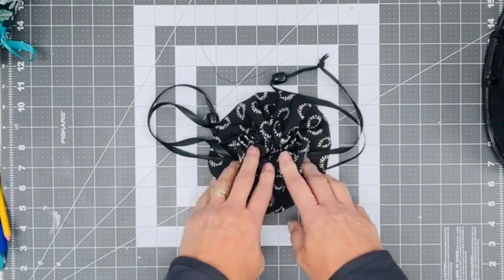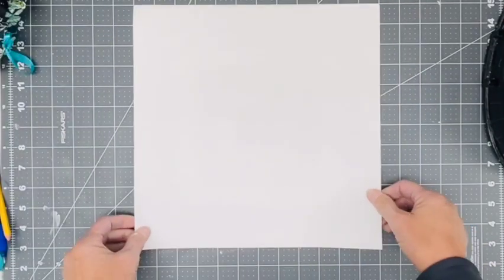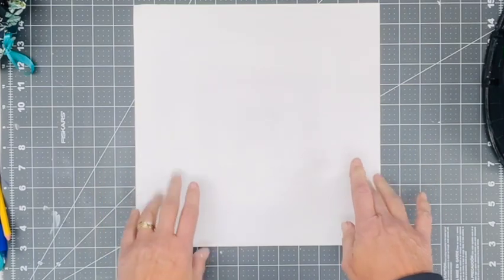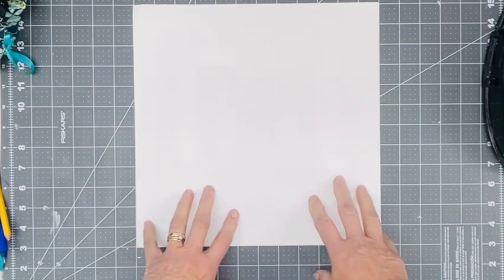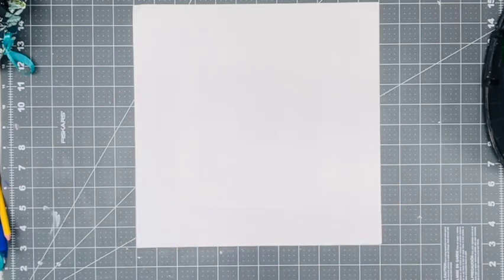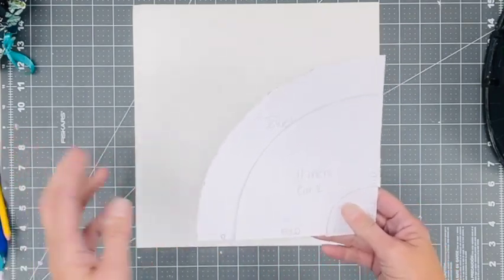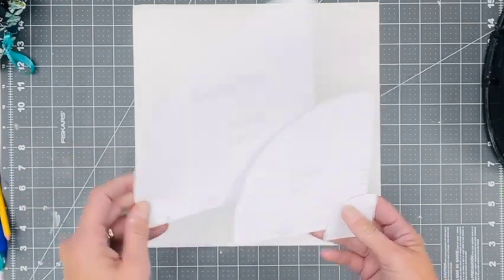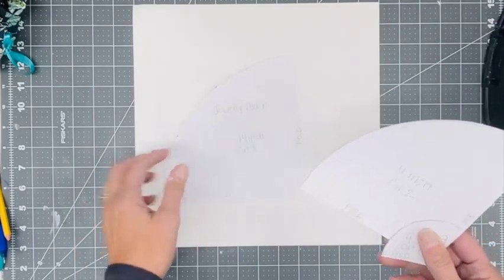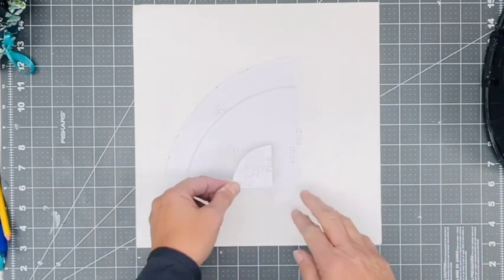To get started, I want to show you how to create the pattern. This project takes some circles. I like to start with a 12 by 12 sheet of cardstock — I use cardstock because it's a little bit stronger than paper. We are going to create a 14 inch circle, an 11 inch circle, and a four inch circle.